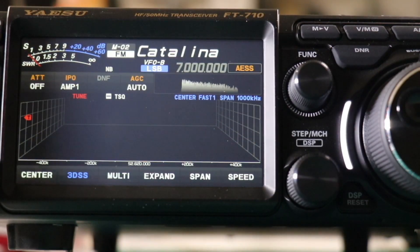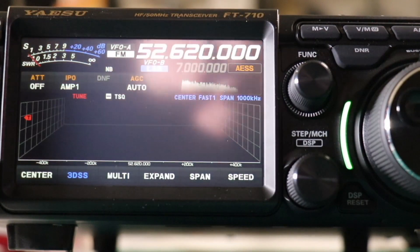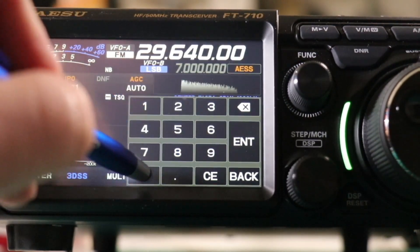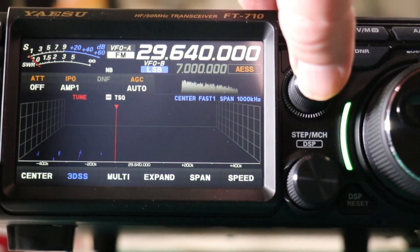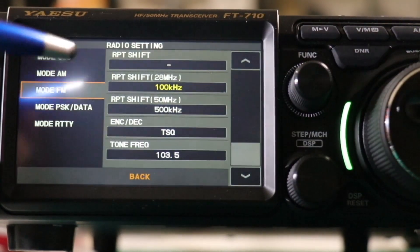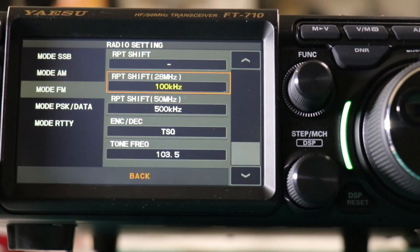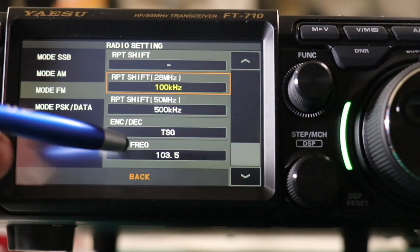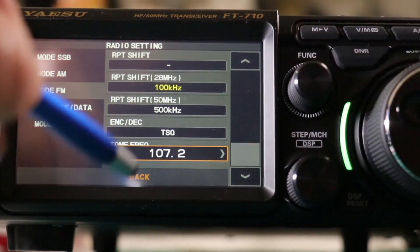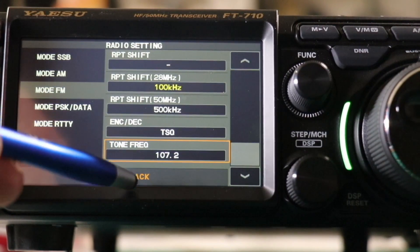Now we'll put in a 10 meter repeater. Switch back to VFO. We're already in FM mode so we don't need to change that. Change our frequency — we want 29.640. Then we'll go back into the menu and stay in FM mode. Now we're going to change the kilohertz. We want 100, so we're all set there, we don't have to change anything. We'll go back down to our PL tone, and that will be 107.2. Our direction — we already have that set at minus. Back out.